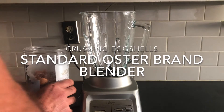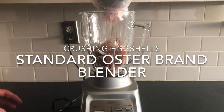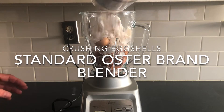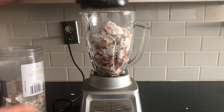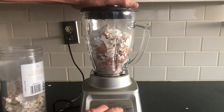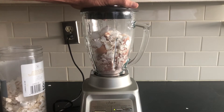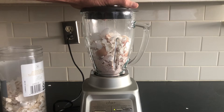Hey, this is Tony with Lone Star Worms and today we're going to be using a standard Oster blender to crush eggshells for use in worm composting bins, your garden, or to feed chickens. Of the different methods that I have used, this is currently my favorite and recommended way to crush eggshells.